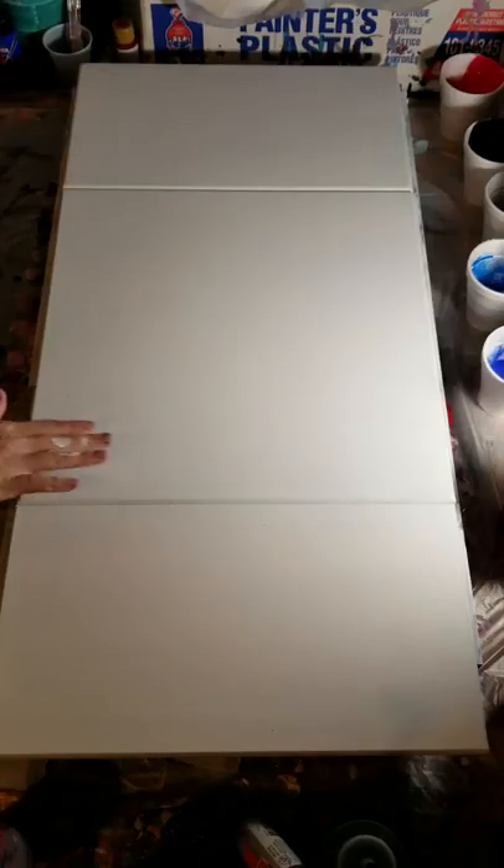Hi everybody, welcome back to the table. So this is probably going to be the last video tonight. I actually have quite a few paintings that I need to put a coat of varnish on, and then some other ones that are done with varnish that I need to take pictures of and get on my website. All that information is below this video if you're interested.